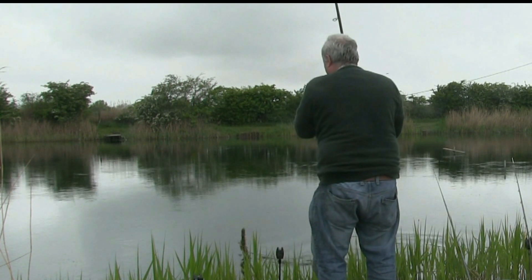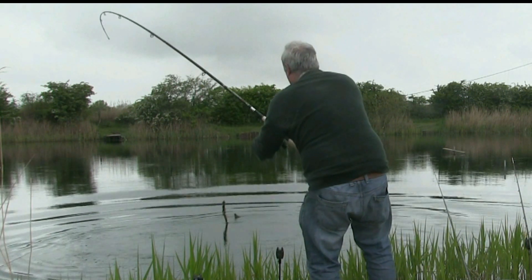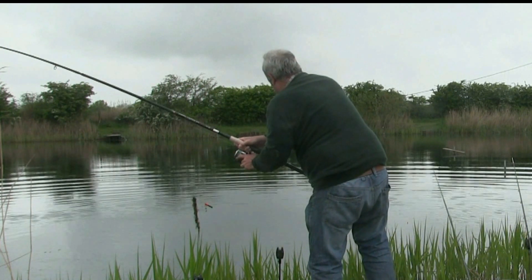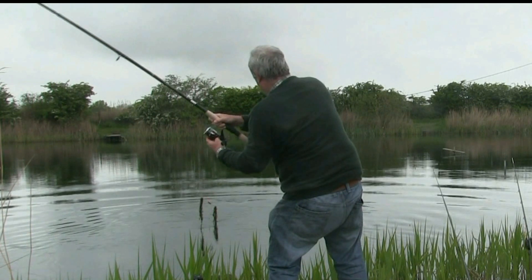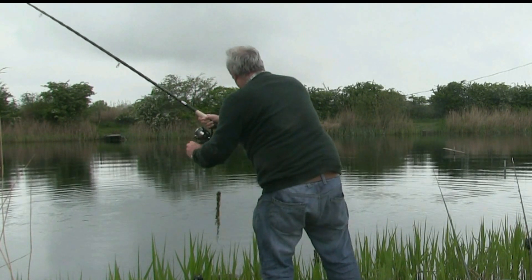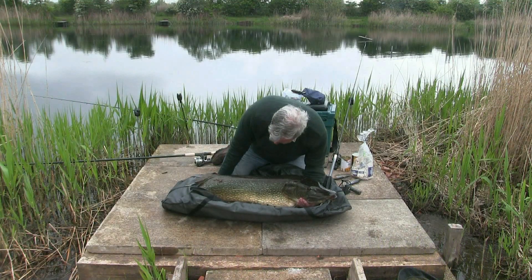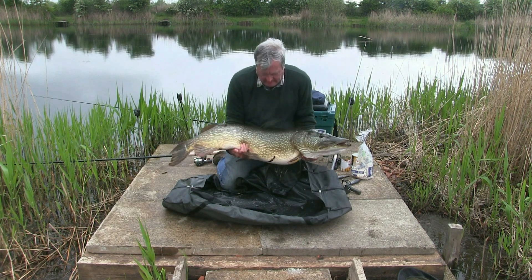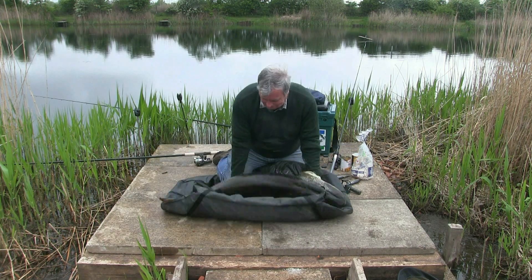This is a very big fish. There we go then — 39 pounds of fish, the biggest pike I've ever caught and probably ever likely to catch. Let's get him back in again.